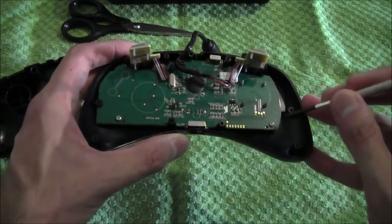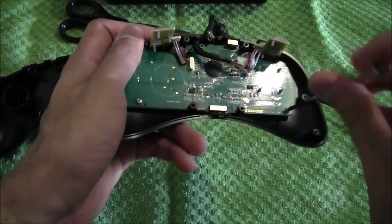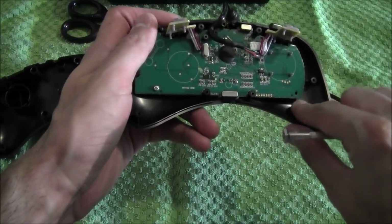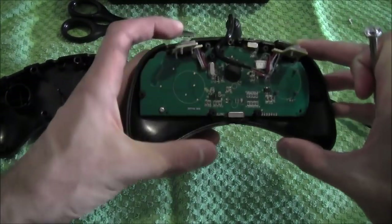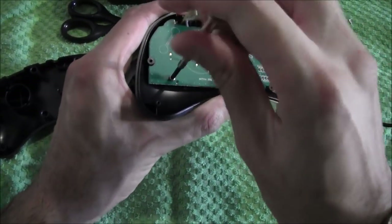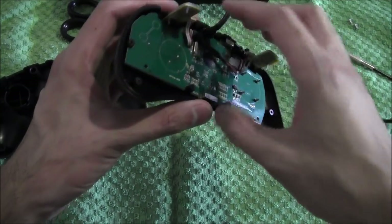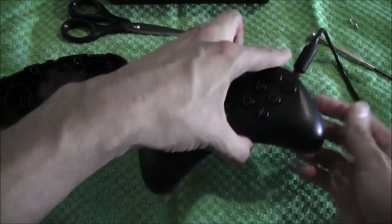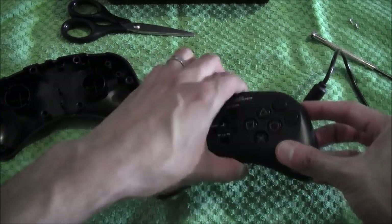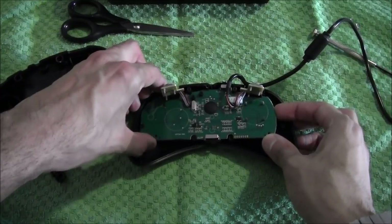There are two screws — bottom left and bottom right. Use the same fine screwdriver to loosen those up. Just make sure you've got the right size when undoing these screws. Then undo those and that will loosen the circuit board up. You need to turn it over — be careful, you don't want the buttons to fall out. Then you can loosen the circuit board, pull it out, grab it at the edges and just lift it out.